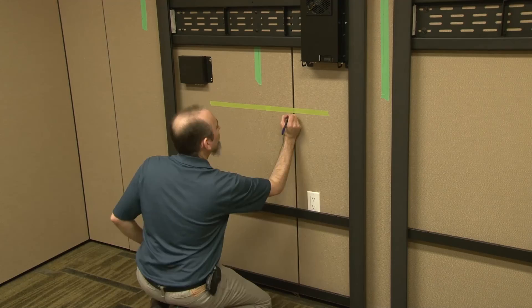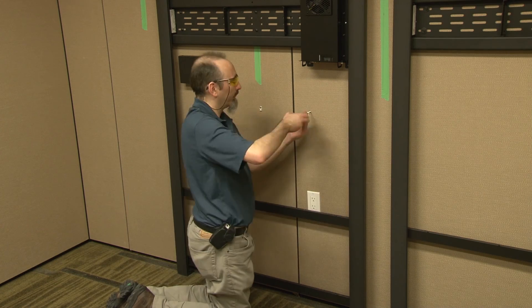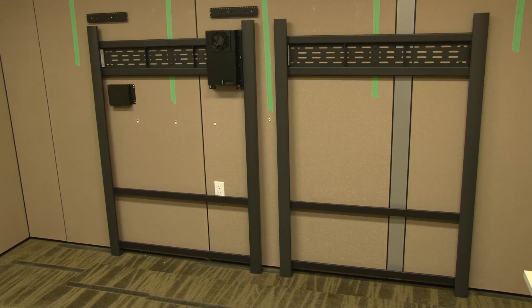Measure, mark, and install the provided cable management anchors at the locations documented in the installation guide for your specific system model. It is important to install these at the correct location to avoid mechanical interference which could result in damage to the cables.